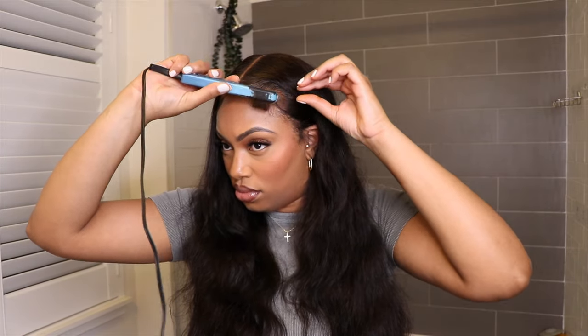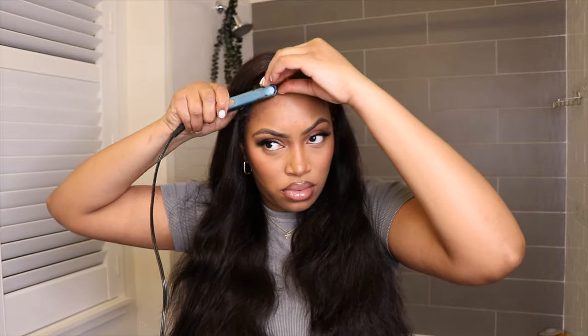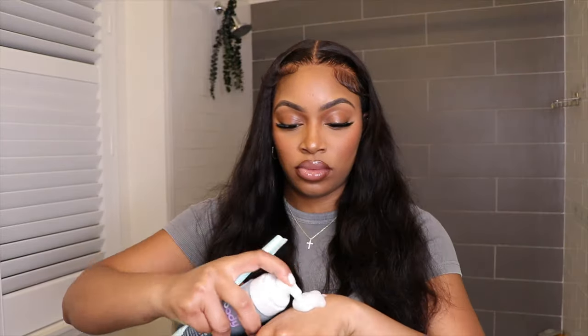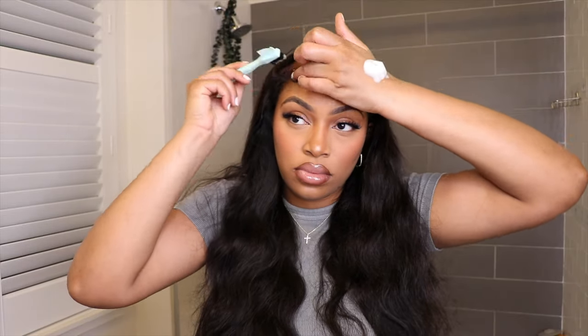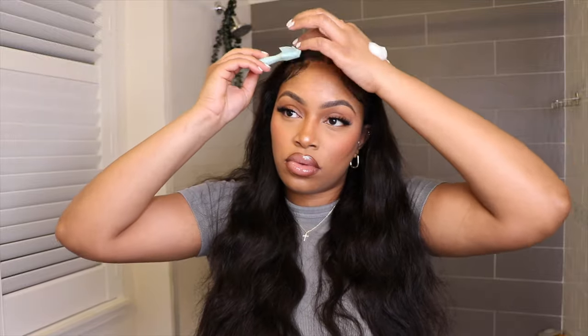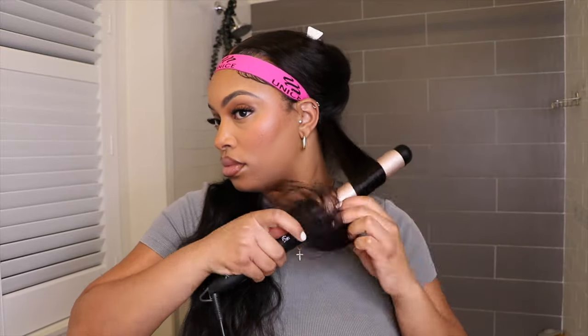When I was adding that spritz to the roots of the unit I kind of got it on the lace as well, so once I put that little edge band on, it melted that lace into my skin — and it's still going to be glueless, I'm just going to simply lift it up once I'm done styling. It helps the lace to not be as flappy and loose. The spritz carved that lace out nice and molded onto my head. I didn't cut any extra baby hairs — these are still the ones that came with the unit. I simply curled them up and carved them out with some foaming mousse, and this lace is lacing, honey — it looks so good, giving flat scalp.